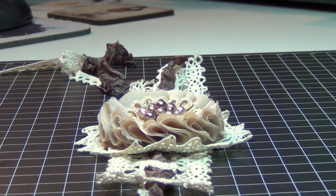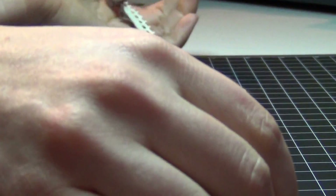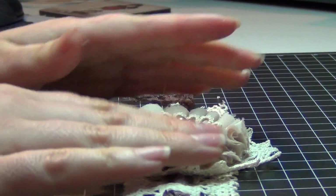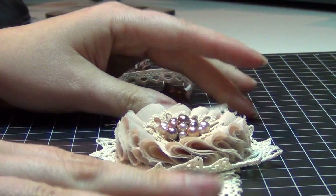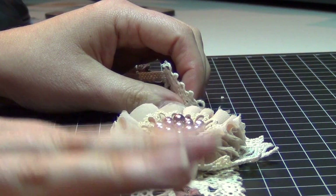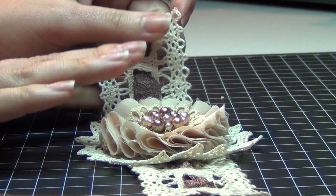Hi everybody, Natasha with Natasha's Scraper Corner. Today I'm sharing my Sunday project. It's pretty late — we just switched the time — so it's about 12:30, which is 11:30 on the old time.